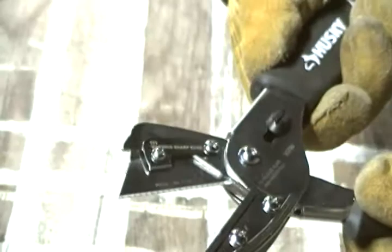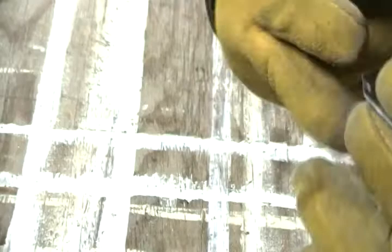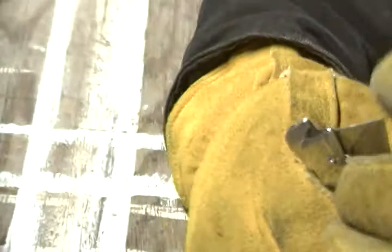To take the blade out, you open it up all the way and it just slides right out. If you need to change it, it's so simple — it's just a simple razor, nothing special. Then you put it back in, slide it right back into place, and close it.